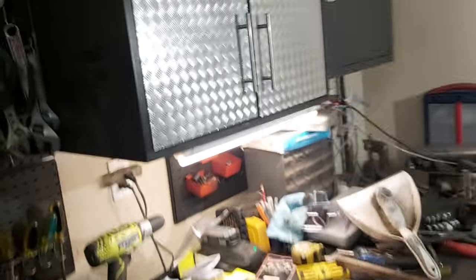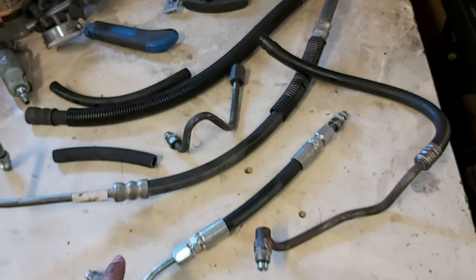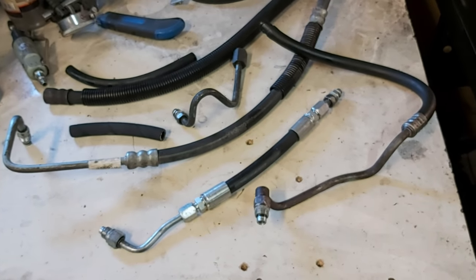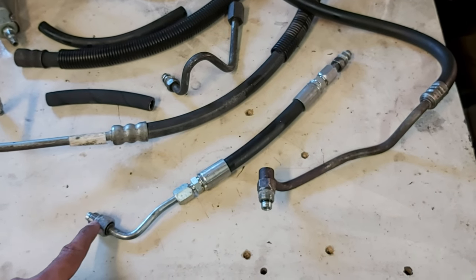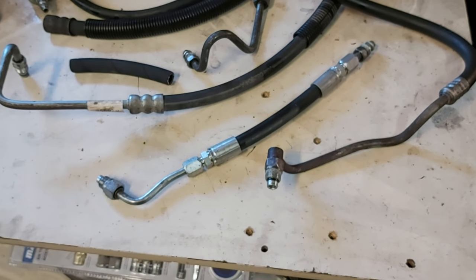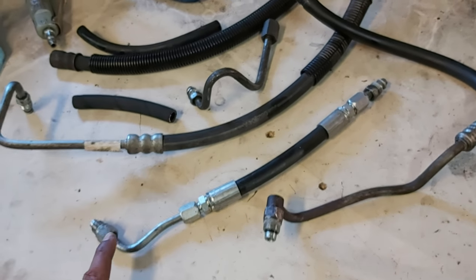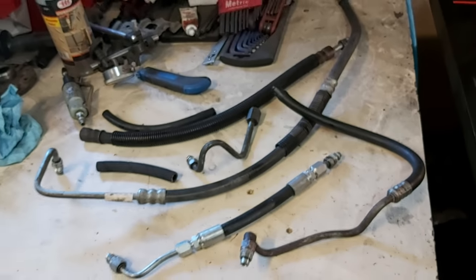So we're talking about power steering again for Project Turbo LS. Here's the pressure line that didn't work — it's too short and I couldn't bend it enough. And then here's the return line. All the sites and internet say that this should be a nine sixteenths 18, but it also might be a 14 mil by 1.5 pitch fine thread because they're very close. I chased the rack in the car with a nine sixteenths 18 tap, but I think it was actually a metric one — I think this is a metric rack.